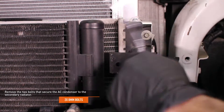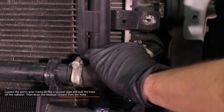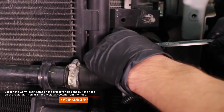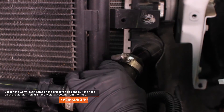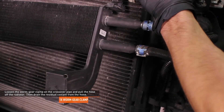Remove the 2 bolts that secure the AC condenser to the secondary radiator — there is one bolt on each side. Once the coolant has finished draining, loosen the worm gear clamp on the crossover pipe where it connects to the secondary radiator on the driver's side and pull the hose off the radiator.